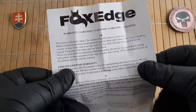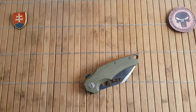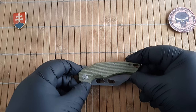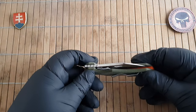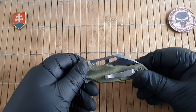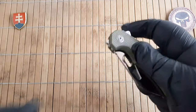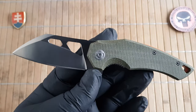Fox Cutlery currently has three tiers of products. Fox Edge is probably the most budget-oriented. Then you have Black Fox which is also budget-oriented. And then you have the normal high-end Fox Cutlery line with products costing a couple of hundred dollars and up.